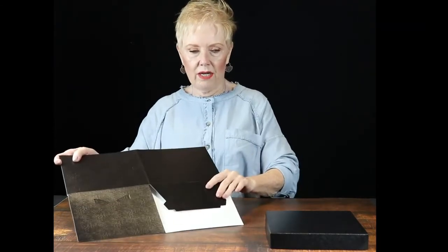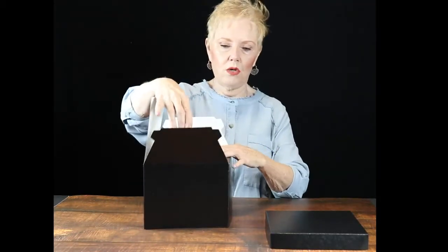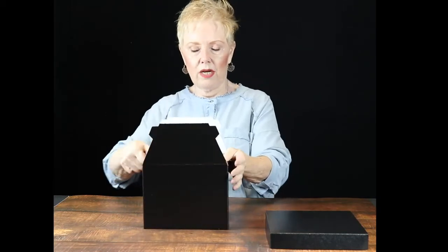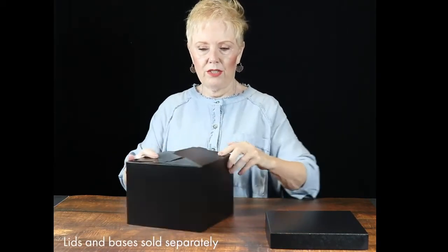They have an auto bottom. We like to ask that you score the lines on the bottom of the box — it makes for a nicer, sharper setup when you do that.